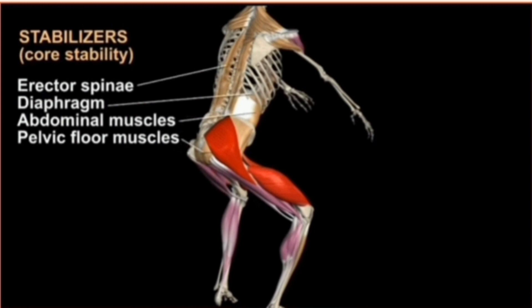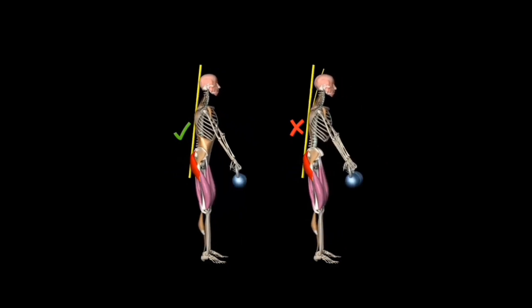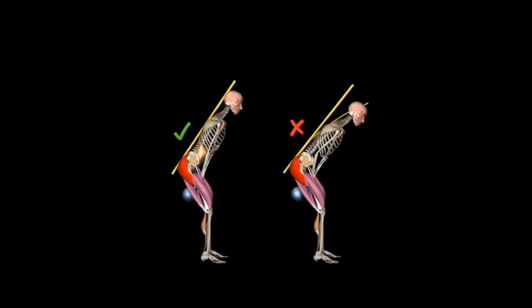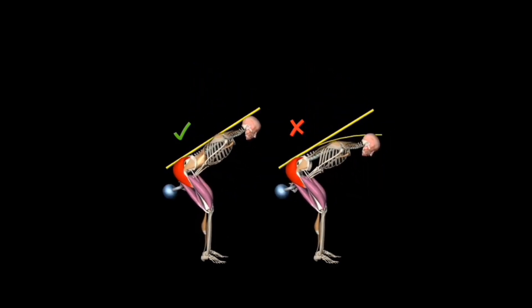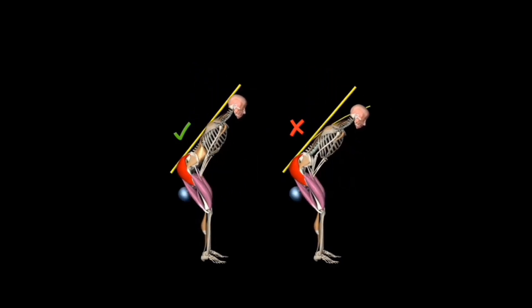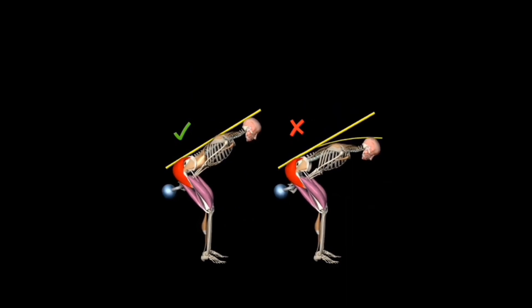Now let's get into the common problems or misconceptions about performing the kettlebell swing. Here you can see a correct version versus an incorrect version. The clear difference is the secondary yellow line on the right in the incorrect version, which shows the curvature of the spine. You should be primarily concerned with maintaining a rigid and upright posture, breaking at the hips and knees only, and controlling your breathing by bracing your core and breathing deeply into your stomach while maintaining a rigid spine.